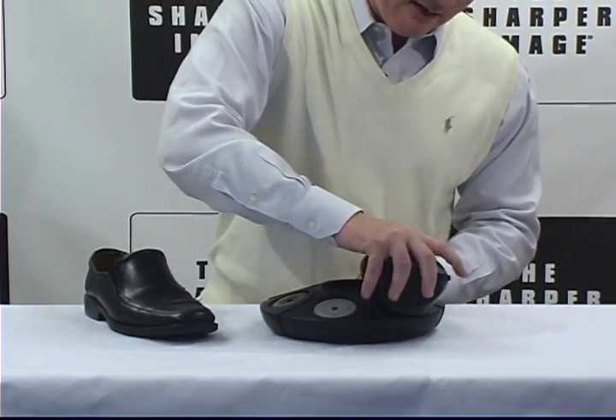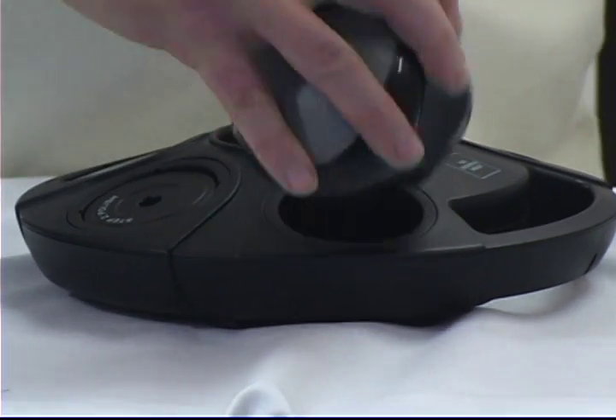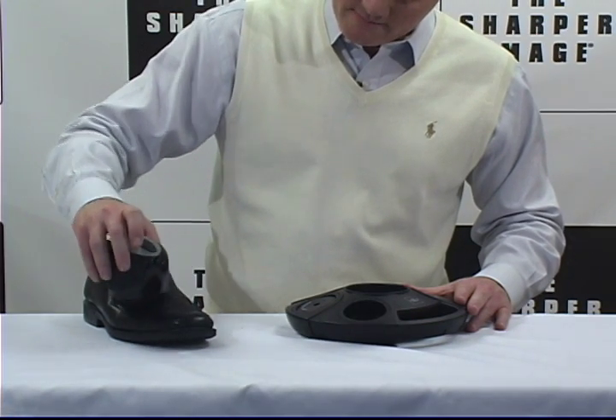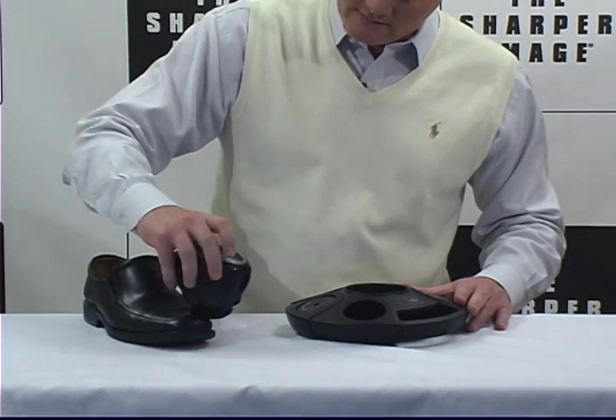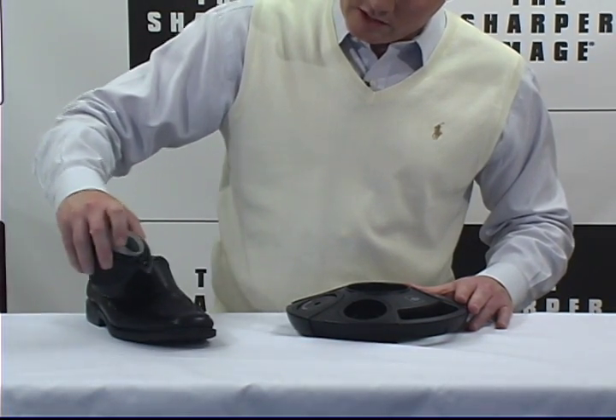That goes right back in there. Then you want to shine it. Shines right up. Look at how much better that's looking. You've got to have one of these in your home. Keep those shoes looking good.